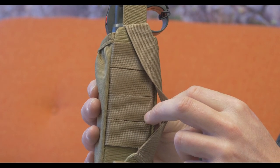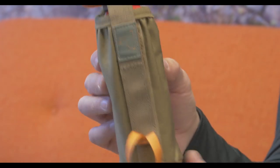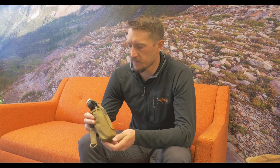Solid Cordura construction — it's going to wear really well. Just a great little aftermarket piece of equipment for your bear spray. Highly recommend this product if you're headed into bear country. Once again, this is the Mystery Ranch bear spray holster.